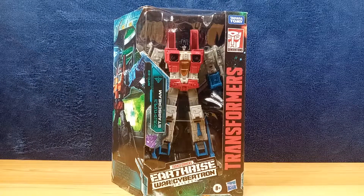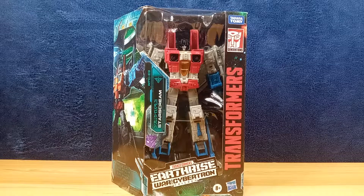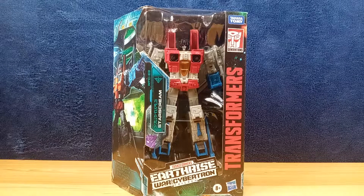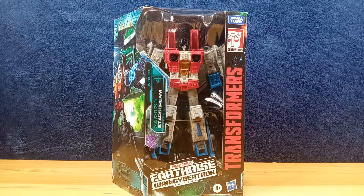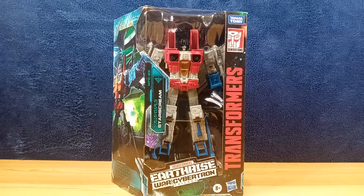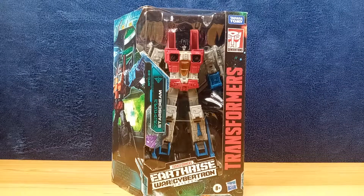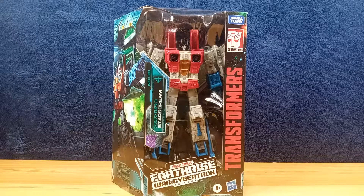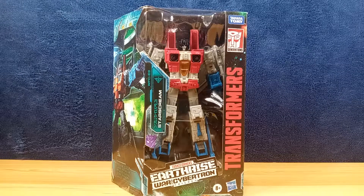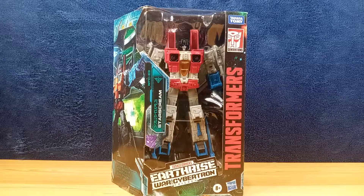I wanted to take a look at the seeker mold for Earthrise. I had three seekers from the Siege line — Thundercracker, Starscream — and then the ones from the Netflix Transformers War for Cybertron trilogy line, Hotlink, and those were just okay. Then they did the same thing with the Decepticon seekers — they re-released the seeker mold in Earthrise, and it's an earth mode aircraft, so people would want that more. It's more G1-ish, not the Cybertronian aircraft that the Siege mold transformed into.